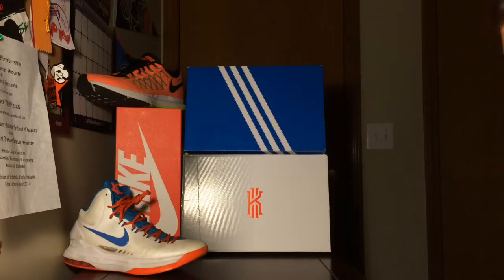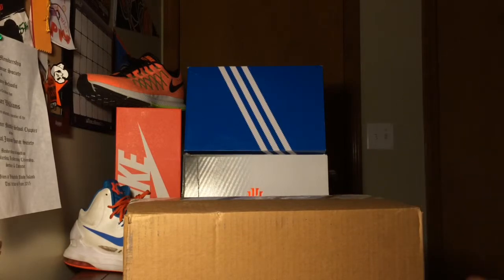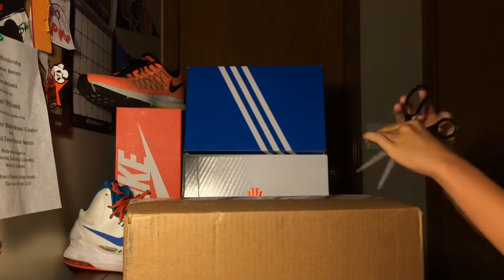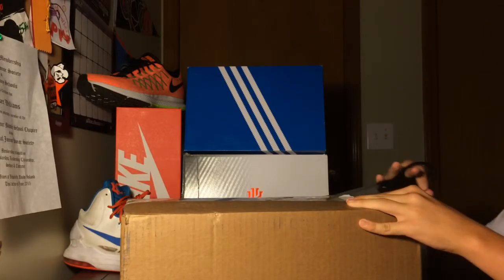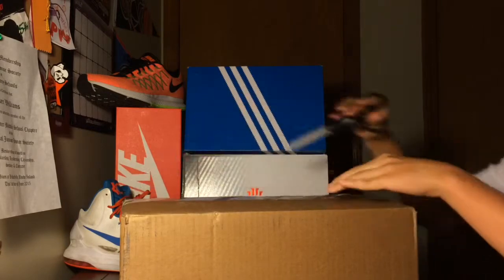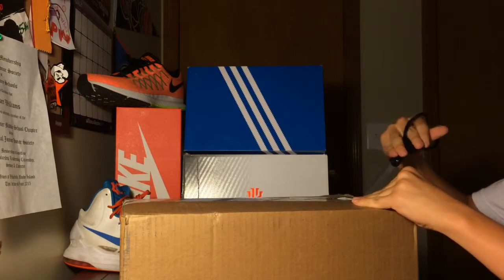What's up guys, it's Parker from Outside the Box Kicks here, back with another video. This time it's going to be an unboxing video — I got this box very shortly ago, so let's go ahead and open it.